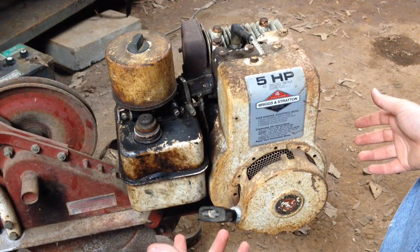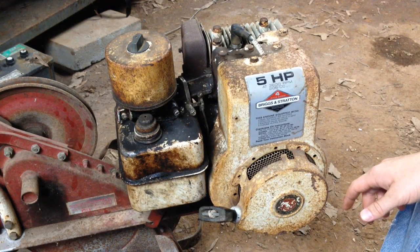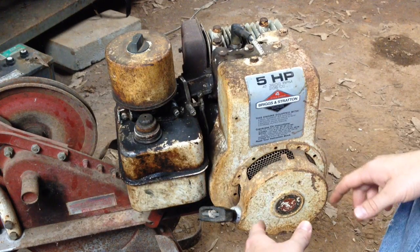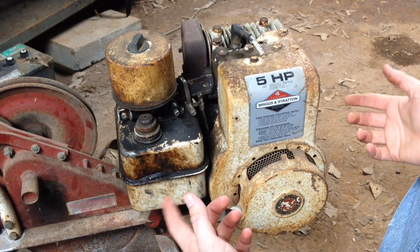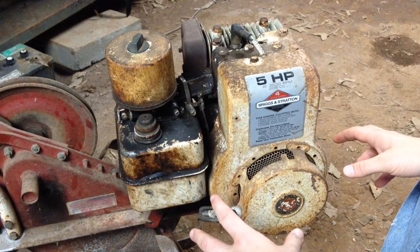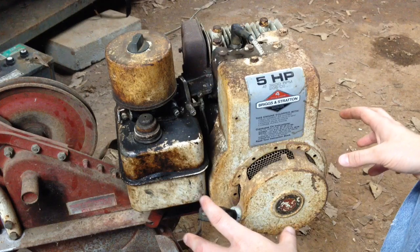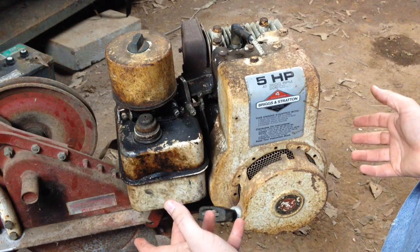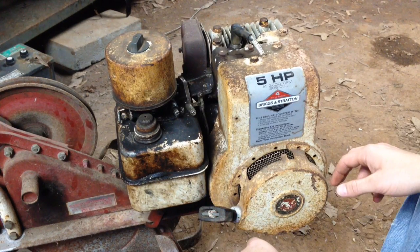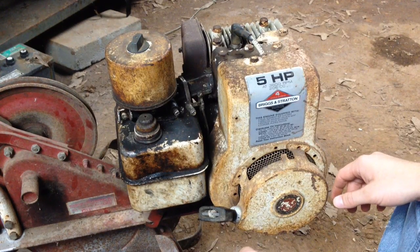That wraps up my compression test of this Briggs & Stratton 5 horsepower engine. We found out that it does have compression — at least enough compression for it to start up and try to run. This engine may be old, but it should still start up or fire over. If this video helped you out and you liked it, please remember to give it a thumbs up. If you haven't already done so, please subscribe to my channel. Thank you for watching.